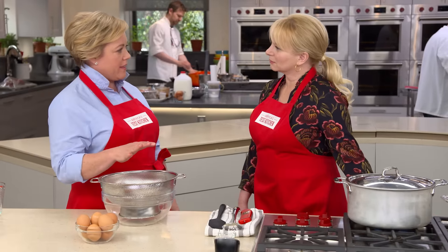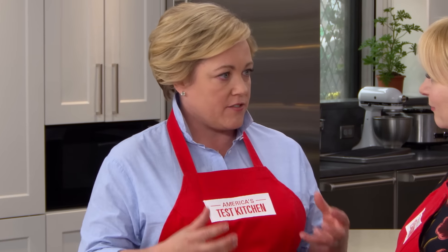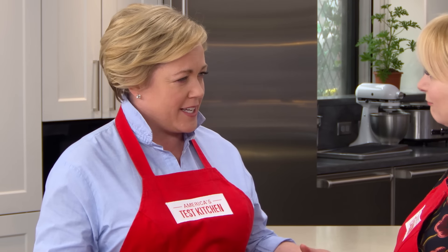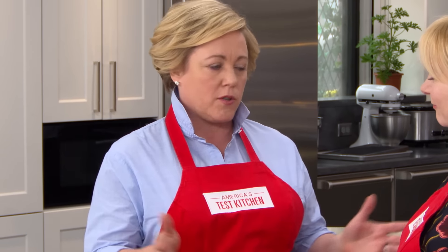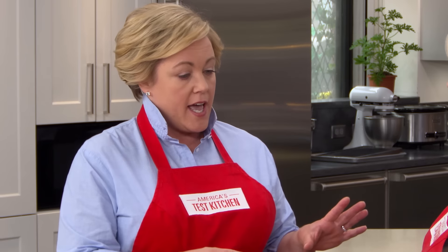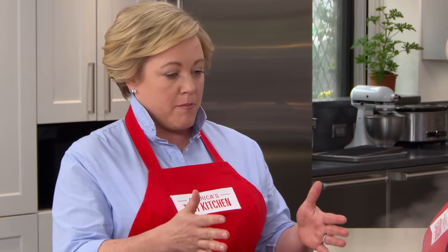Now, poaching eggs is pretty tricky — you're taking an egg, which cooks quickly and is fairly delicate, removing its protective shell, and dumping it into hot water. The whites and the yolk cook at completely different rates. We tried them all: cooking in muffin tins in the oven totally didn't work — the ones on the outside cooked faster. Using the microwave with a little water sounds good, but after about 100 eggs you might get the timing right for your microwave, and it won't work in another microwave. That was a non-starter.